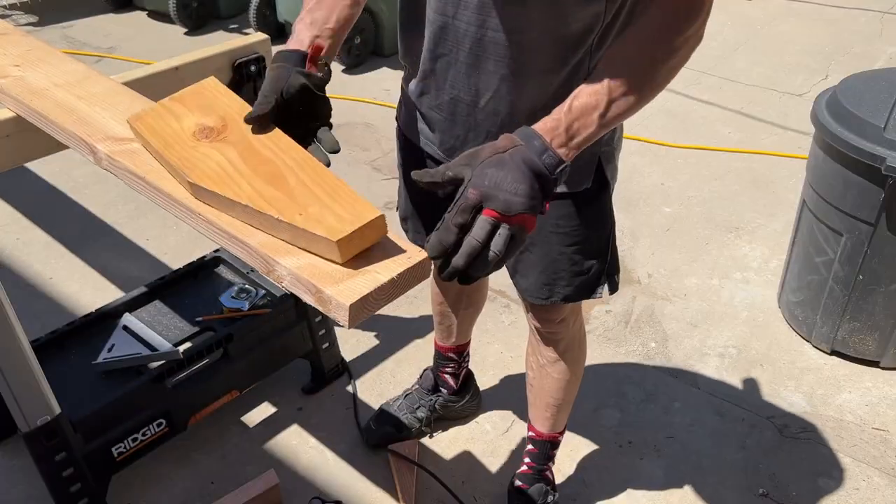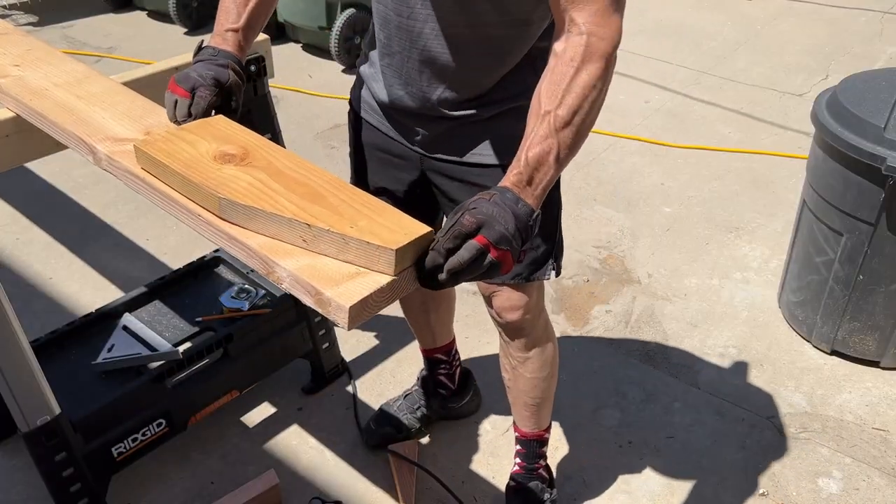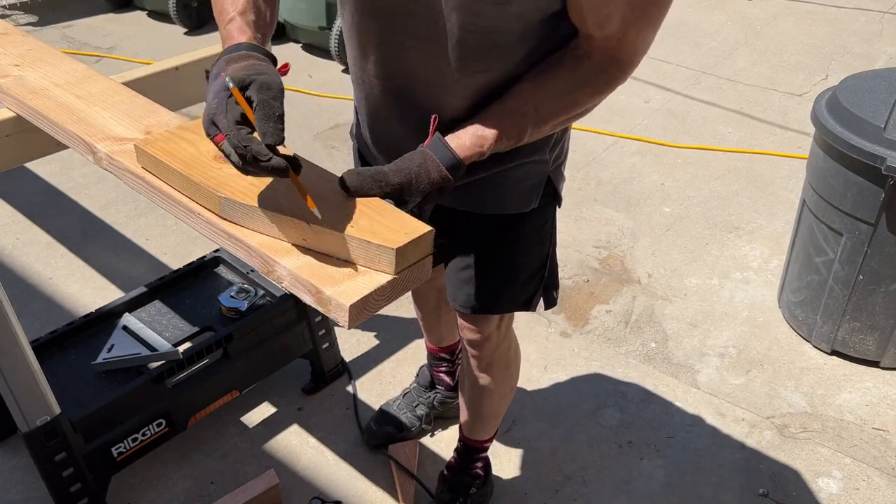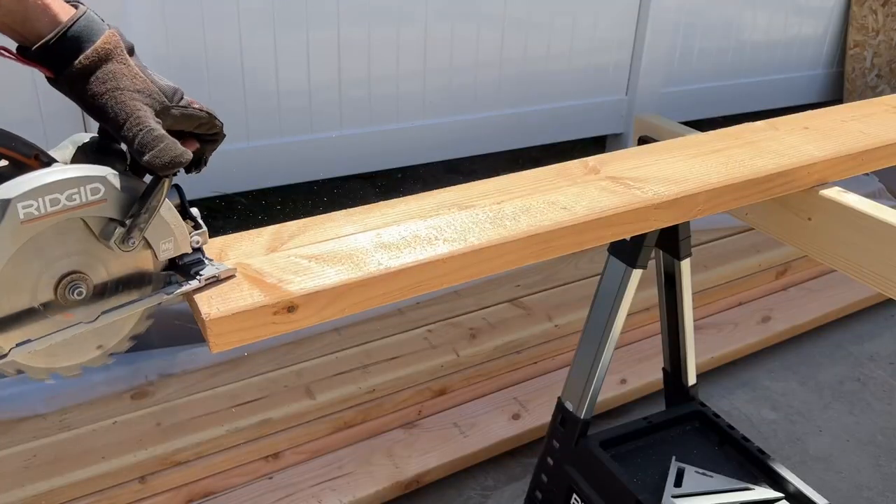Once again we're going to use the template, now on the opposite end of the 2x6 ceiling joist, and do the same thing — line it up, scribe with the pencil, and cut the piece off.